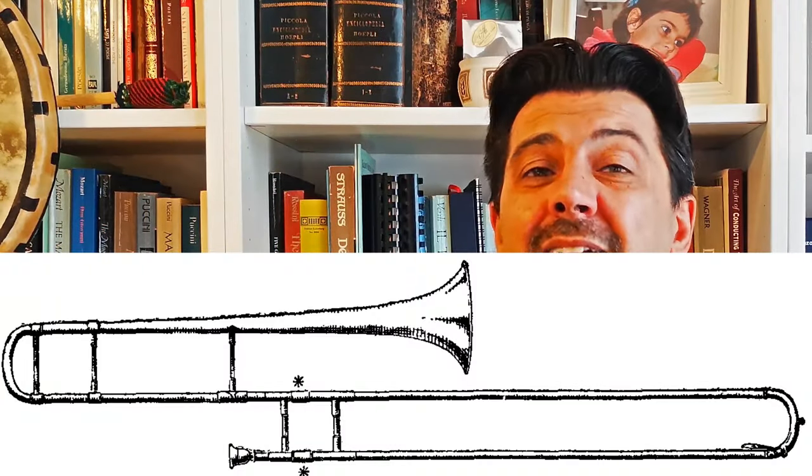The trombones play in the first movement — this is something that had never happened until then, not even in Beethoven, who introduces them in his 9th Symphony only in the second movement. The trombone in the classical period had a very symbolic value and was usually associated with death or with life after it, and this opening to a different world is one of the characteristics of this symphony.